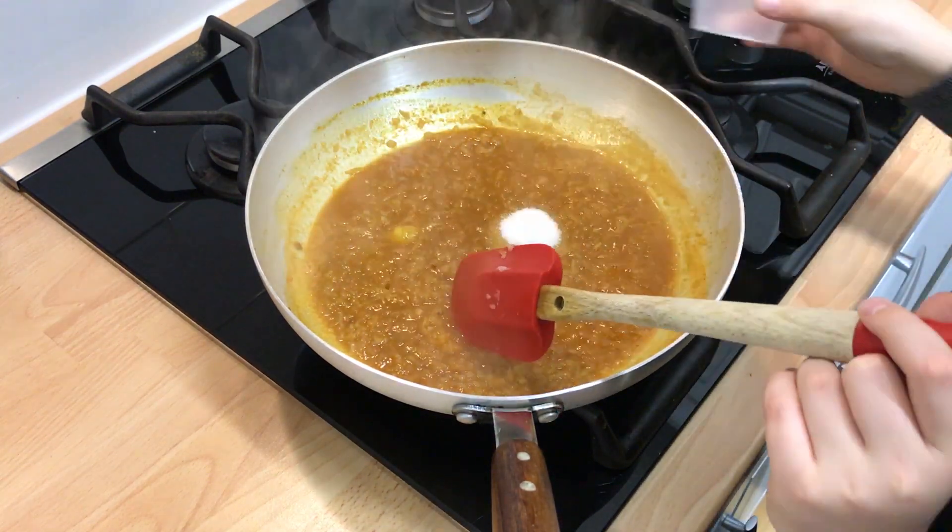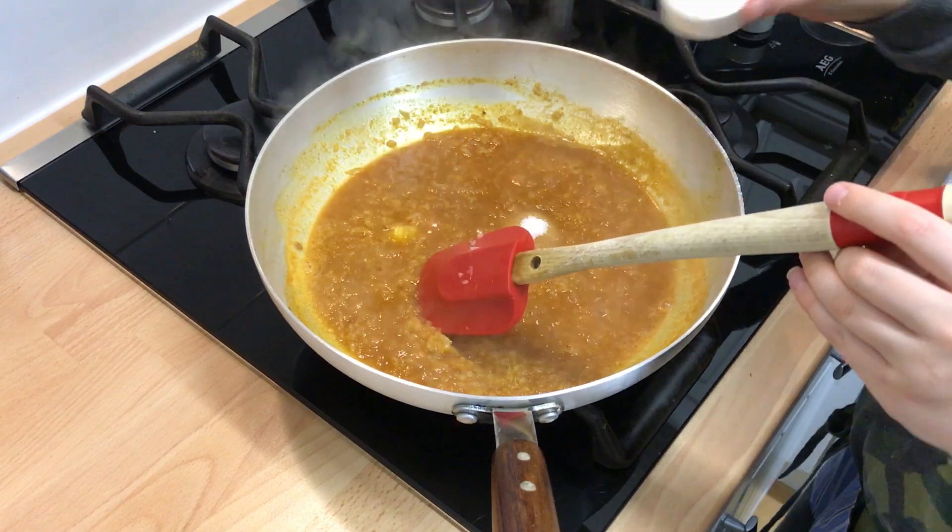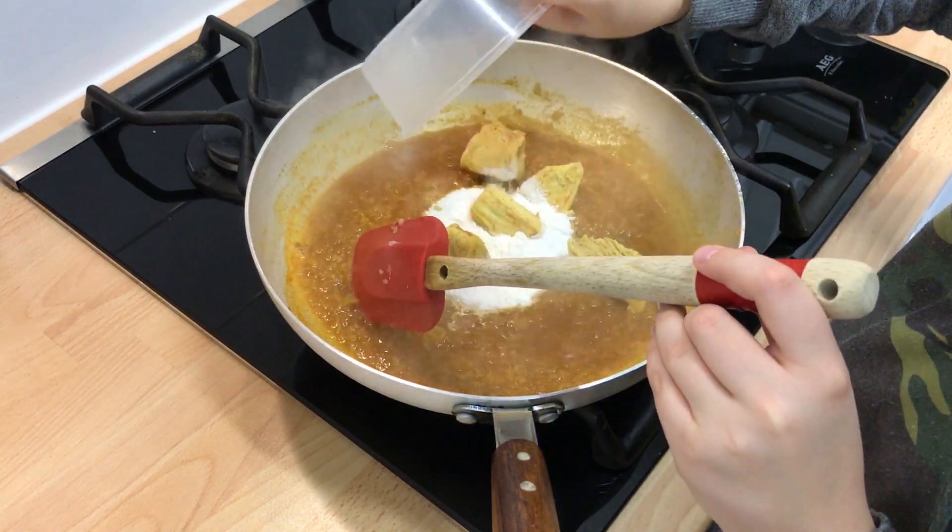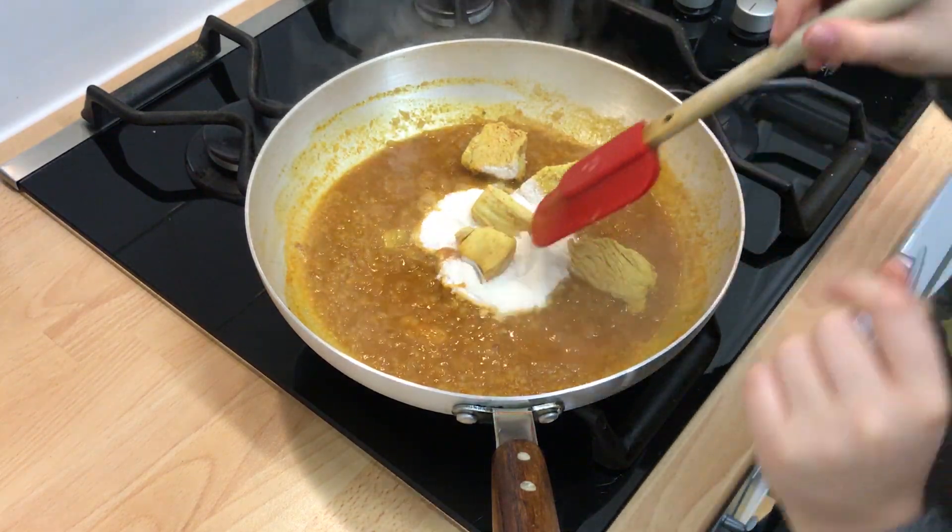Add the sugar and the coconut powder and the meat and stir for another 30 seconds.